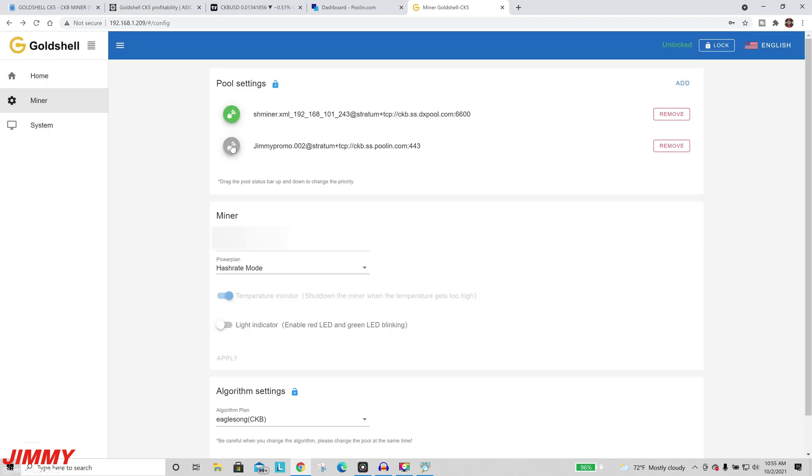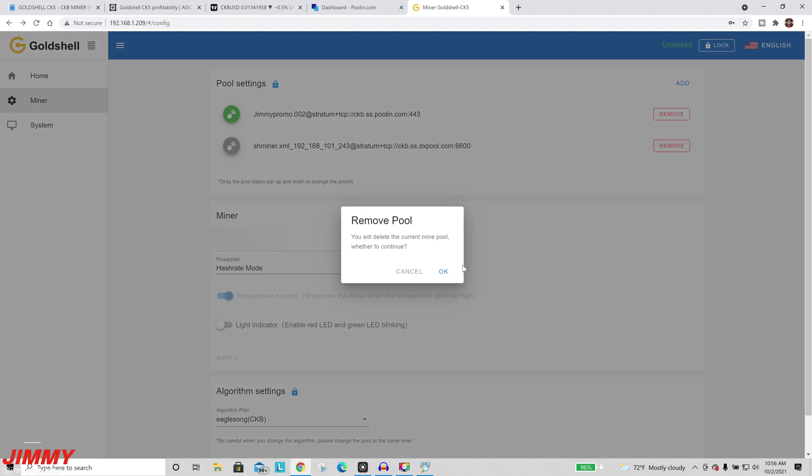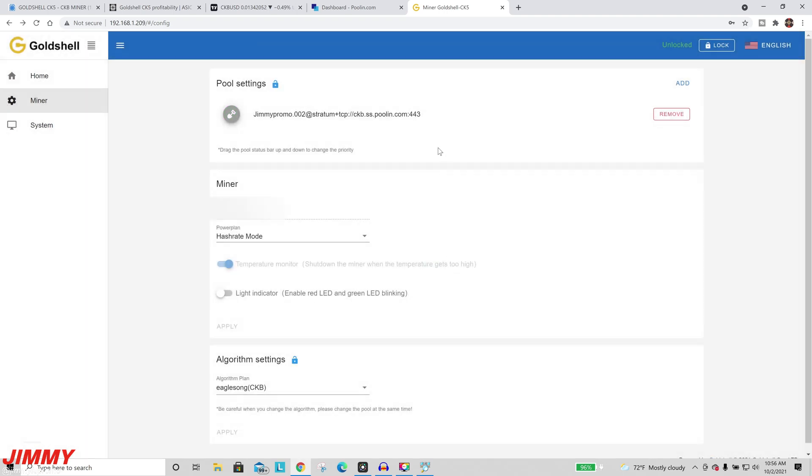For the username field, put in your pool name along with that dot 001 or dot 002. Once finished, hit Apply, then drag the new pool entry up to the top so it becomes the primary pool. You can now remove the original entry that was there for DX Pool since we won't be using that. The new pool entry is now green-lit, and you can hit the lock button to lock everything into place.